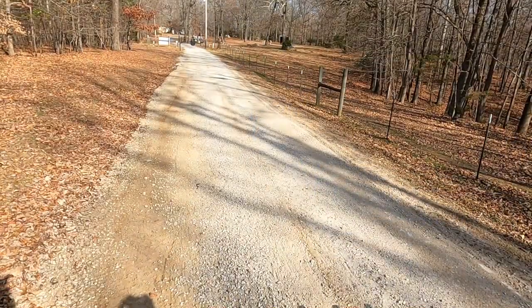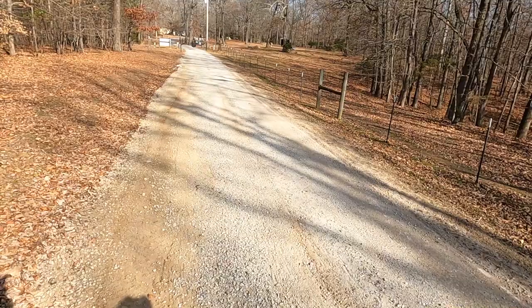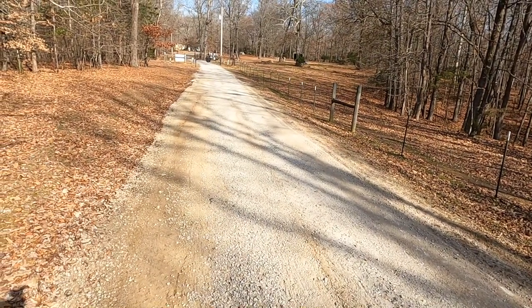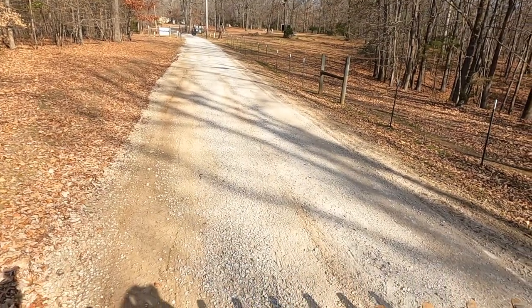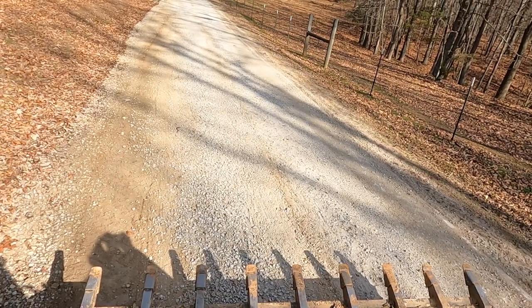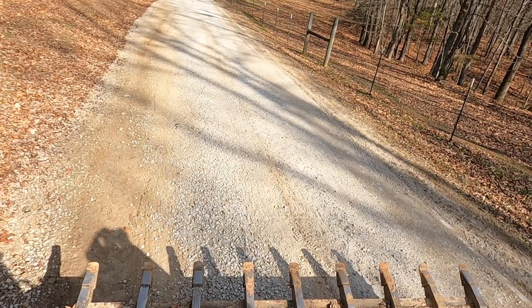We have it done. The sides look good. You can see a clear line in the crown of the road. The sides taper off cleanly and all the water should drain off without issue. No puddles, no potholes.